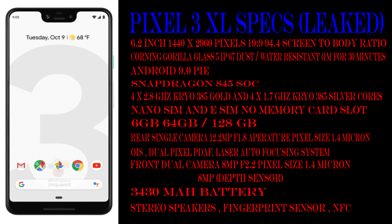Storage options are 6GB RAM with 64GB and 6GB RAM with 128GB models. On the rear, it has a single 12.2 megapixel camera at f/1.8, pixel size 1.4 micron, with optical image stabilization, dual-pixel phase detection autofocus, and laser autofocus. It has dual LED flash.